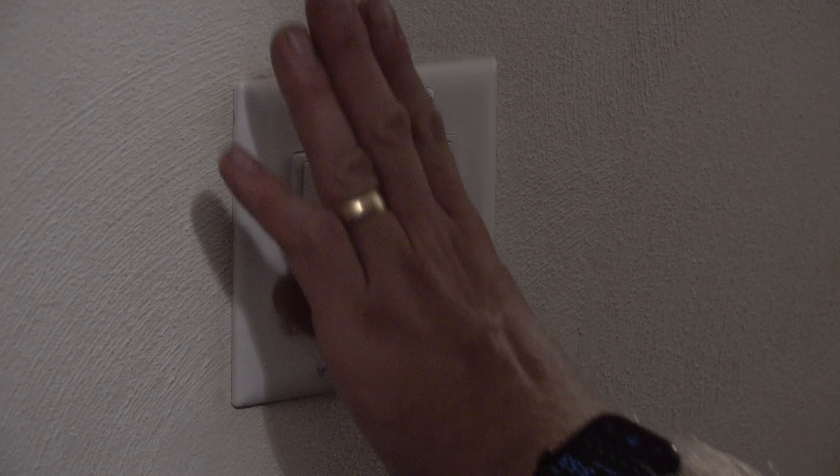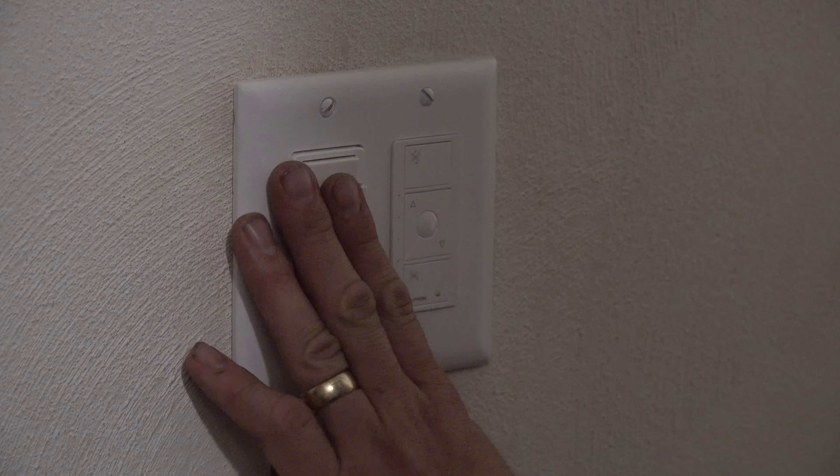As long as you understand how electricity works in your home and know how to turn off electricity to that specific circuit, you'll want a tester to make sure the electricity is off. Other than that, if you don't feel comfortable, this is something you can have an electrician install. Pretty simple install as long as you understand electricity.